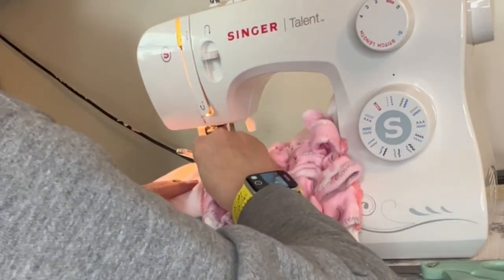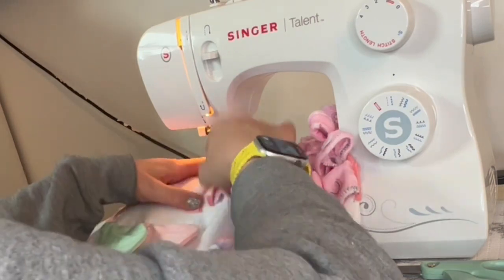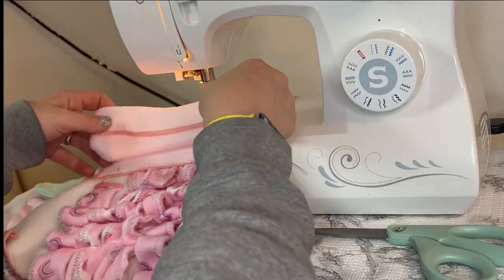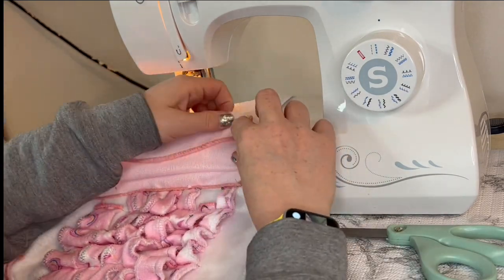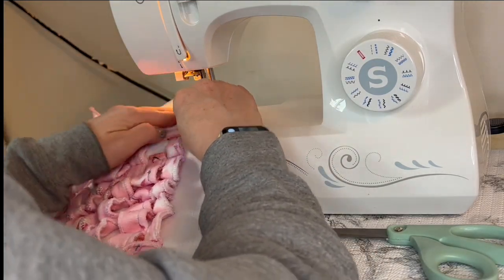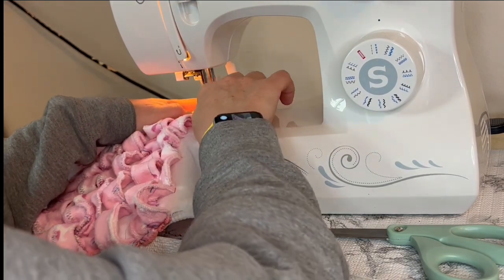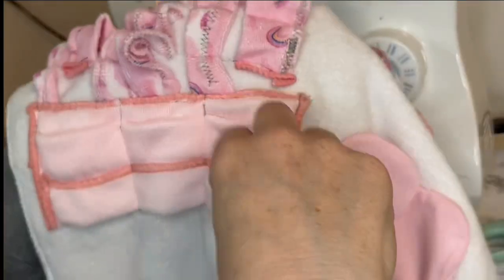I took a pink washcloth, did about three folds in it, and ran it through the sewing machine on the ends — and the stitches are removable. But I wish that's where I stopped, because Harper was having a hard time getting the food out of the pockets made by the three folds. I'm letting you guys know so that if you recreate this, you'll know what worked and what didn't.